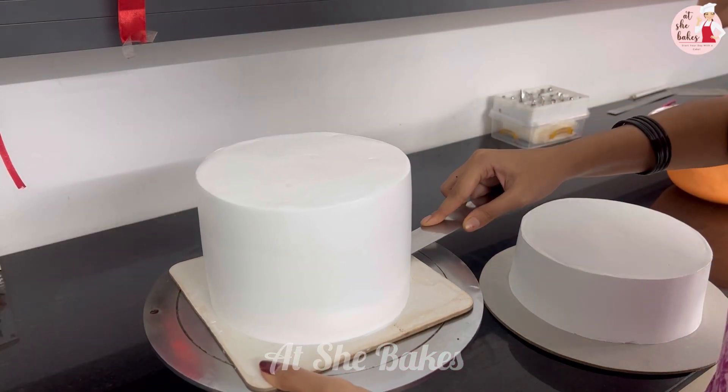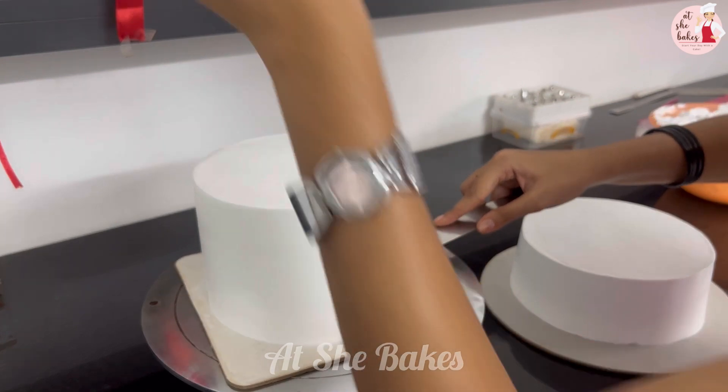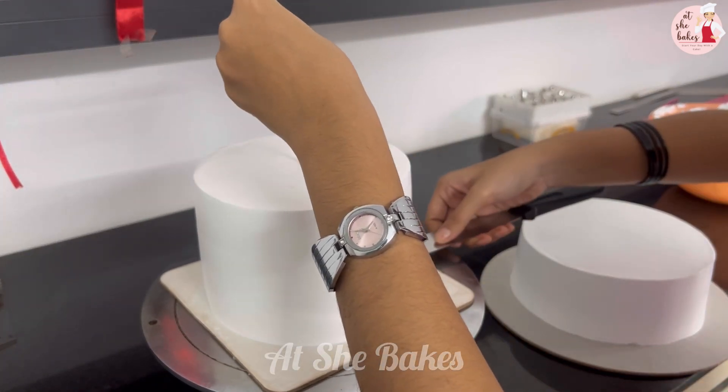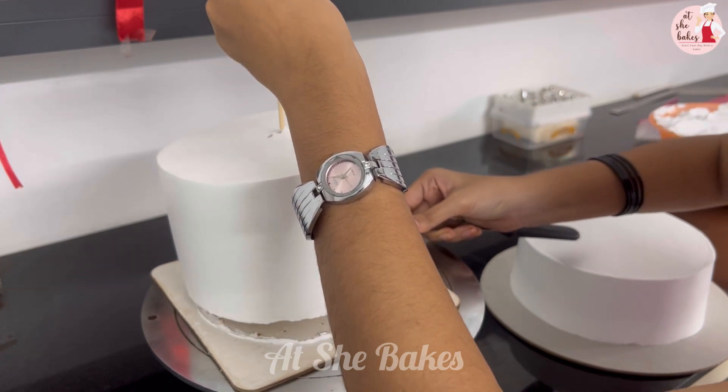Now I have to attach the bottom tier to the bottom tier. I am using a support tool for the 2 tiers. It is good to use the support tool.